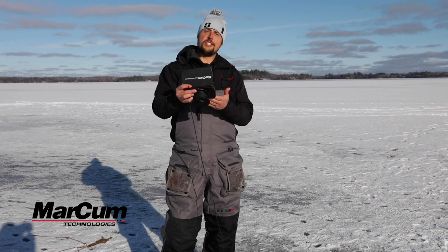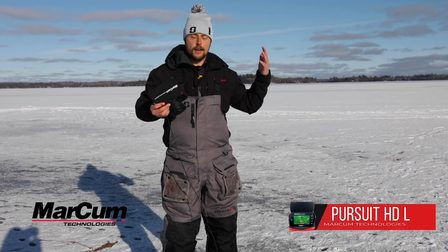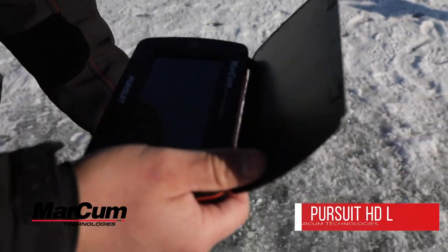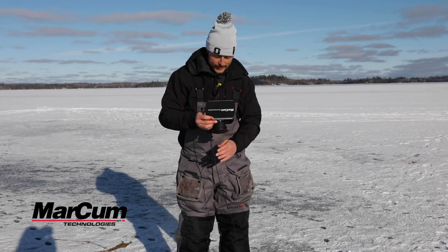Handheld units like this Pursuit HD from Markham Technologies are playing a larger and larger role in our ice fishing game. These are very, very valuable tools that will directly help you put more fish on the ice.